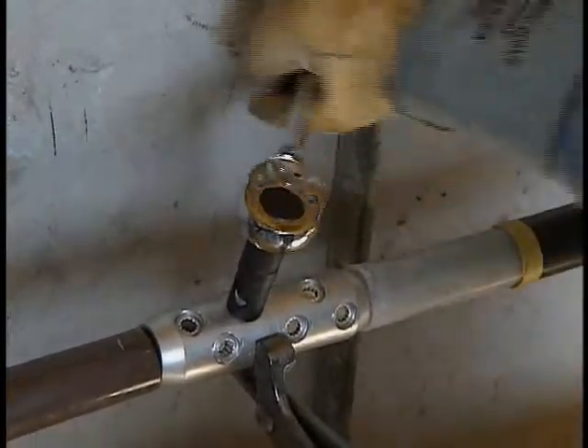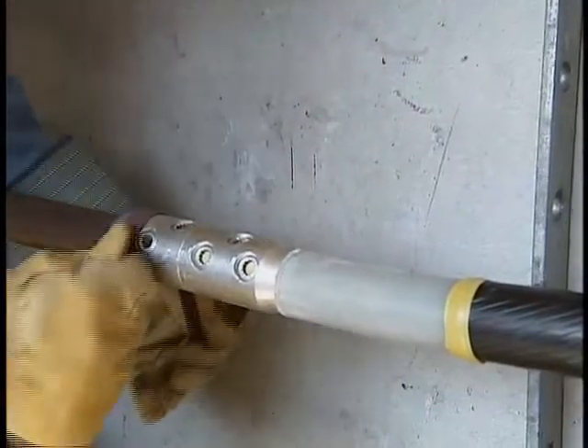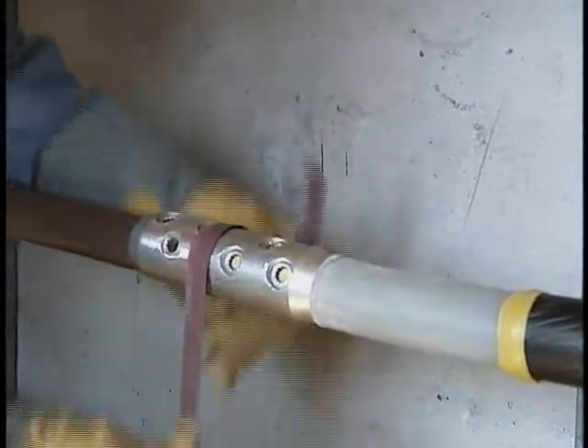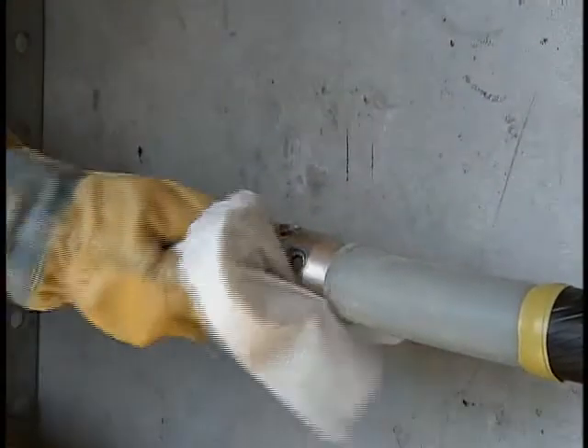Using a socket with a half-inch drive breaker bar is also an acceptable method of shearing the bolts. Once the bolts have been sheared, abrade any sharp edges using non-conductive aluminum oxide cloth and wipe clean using a clean rag and an approved cable cleaning solvent.